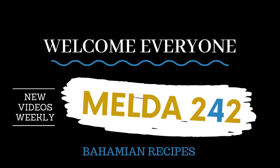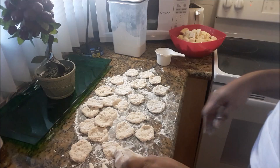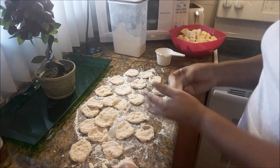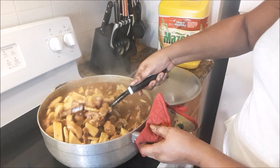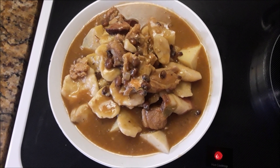Hello everyone! Welcome to Melda 242. I am Remelda and today I will be preparing for you Bahamian pea soup and dumplings. If you want to see how this is prepared, then continue watching.